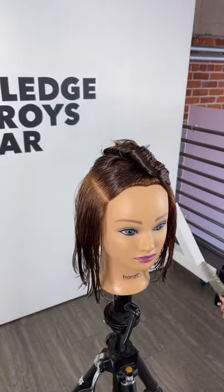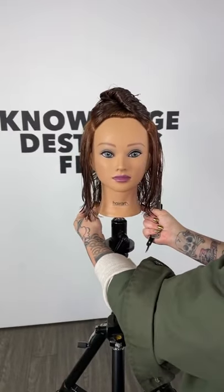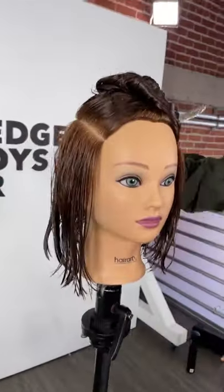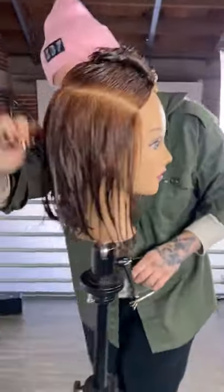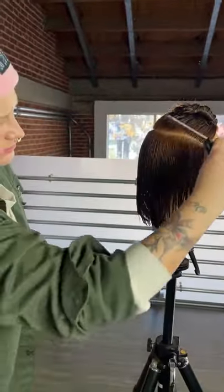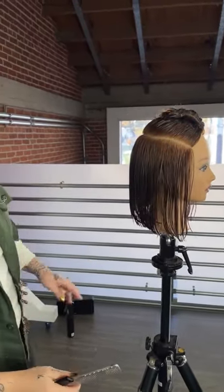As I'm analyzing this, I really like the length in the back so I'm not going to take any of that length off. What we had beforehand looks like a bob with layers, so I'm going to use that length right here over the ear to kind of start my layering.